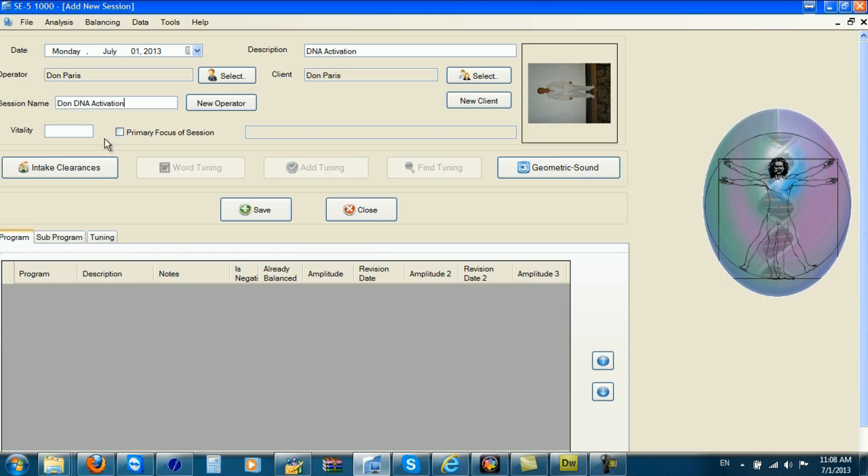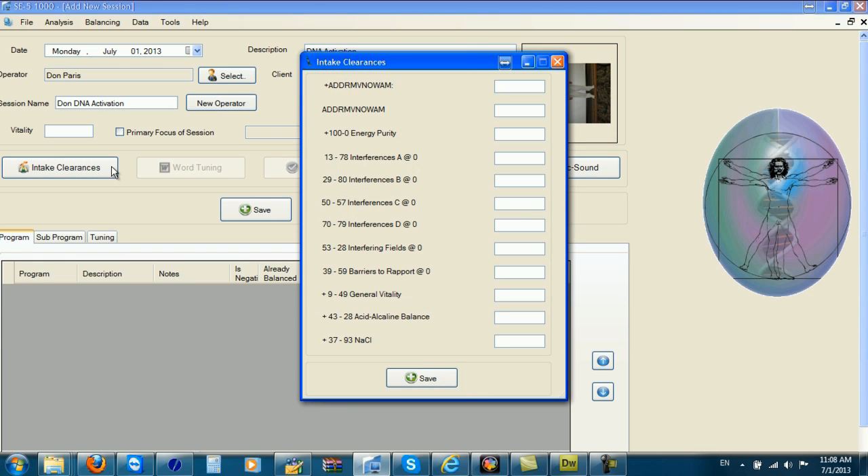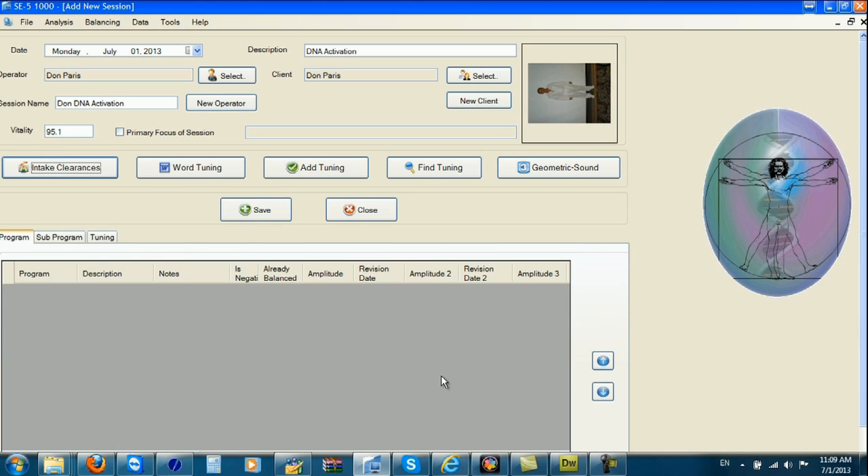Now first we have to go through the intake clearances, and all of this is described in the beginning training video, so I'm going to go ahead and do that. Okay, so I've done my intake clearances.